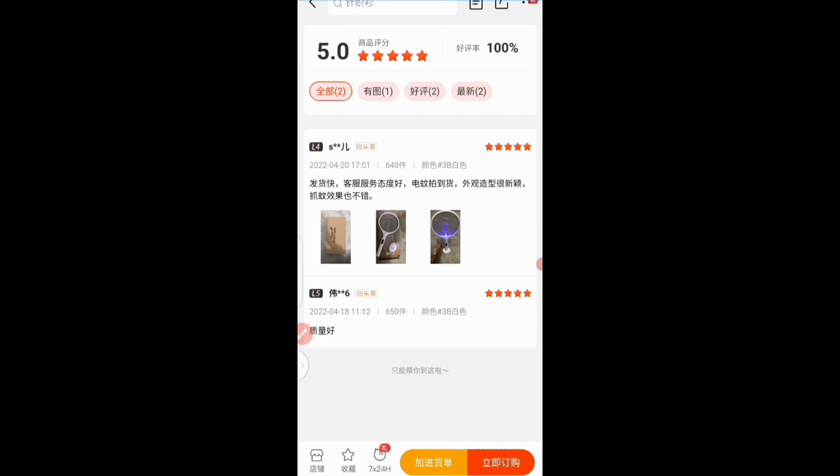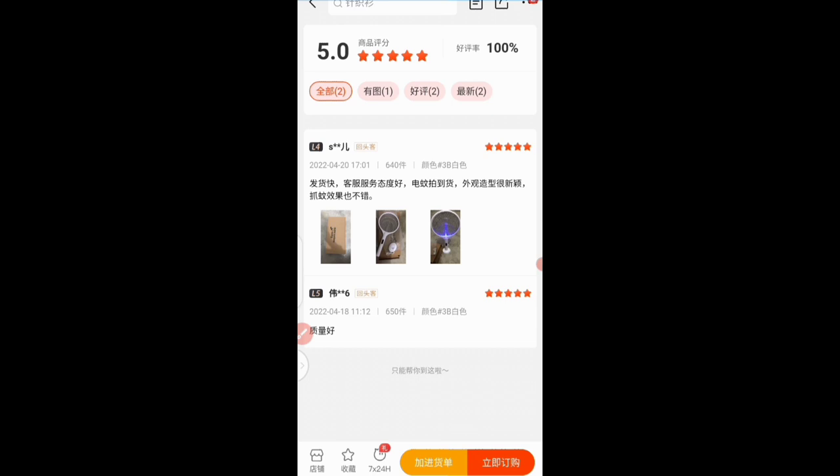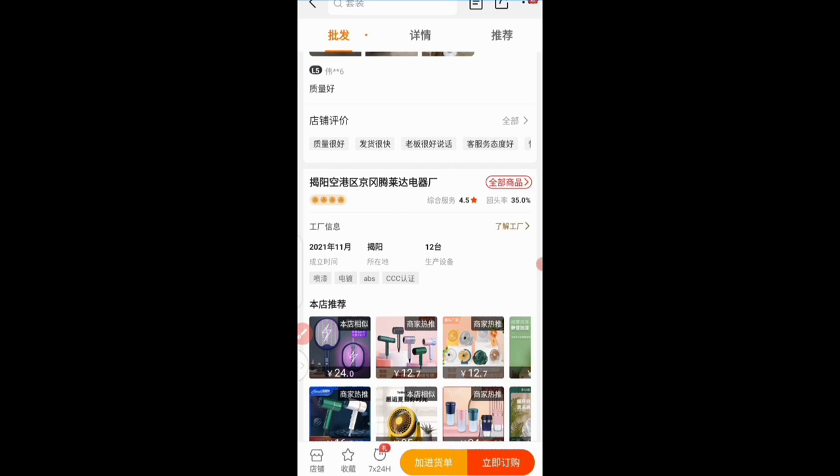Let's go back. We're convinced with the reviews. Now I can scroll down to see the general rating for the store. This store has a 4.5 star rating and a 35% return rate. I think a 35% return rate is a good one — for this store to have that percentage they must be doing something excellent, so this is quite good.